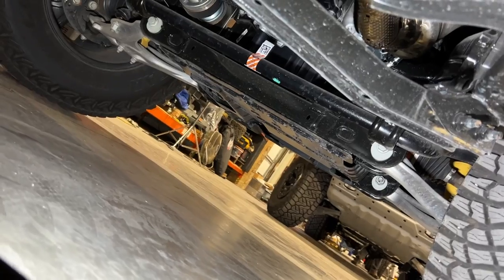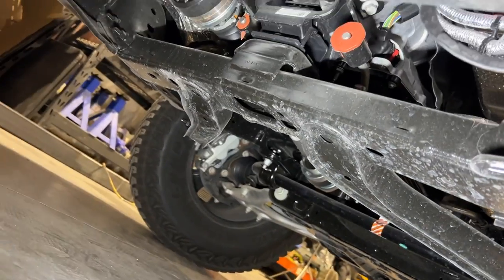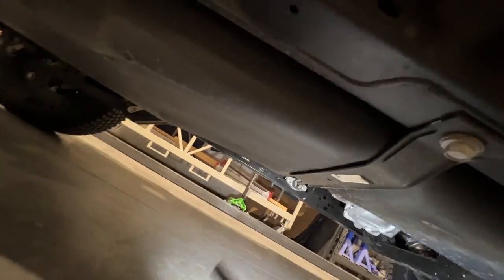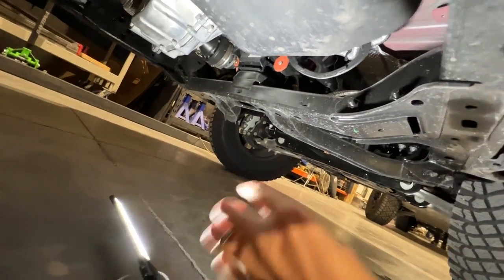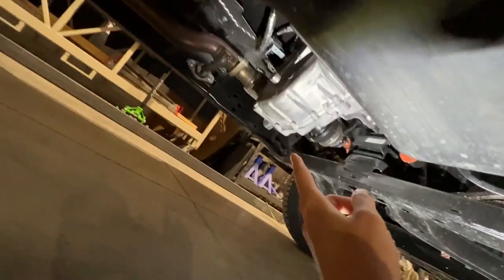Now, the next thing I want to show you guys are the skid plates — but keep in mind this is a Wildtrak. The Wildtrak does not come standard with all of the available skid plates the way Badlands and Black Diamond do. On a Wildtrak, you have to pay more to have all the skid plates equipped. Otherwise, all you end up getting is the front skid plate. If you don't have the extras, there's nothing protecting the gas tank — which, by the way, is plastic. If you don't have a skid plate there, that'll suck. If you do have the equipped ones, you get a small skid to protect your transfer case and then the gas tank skid.